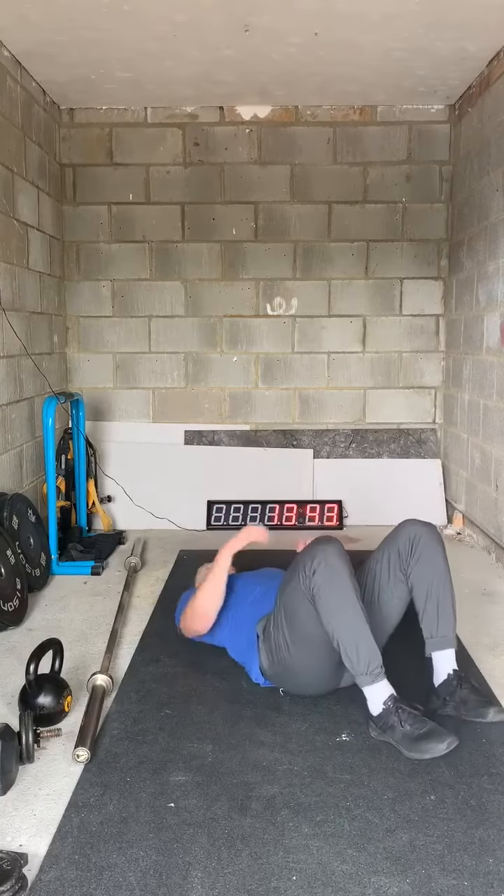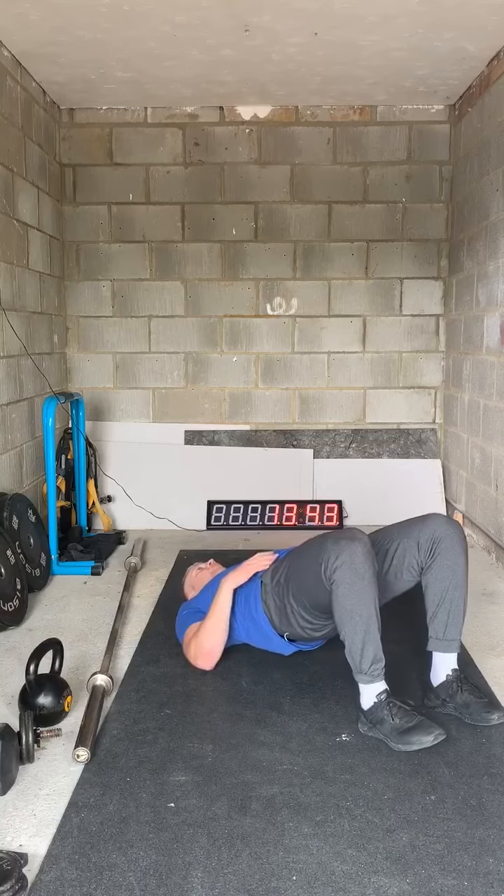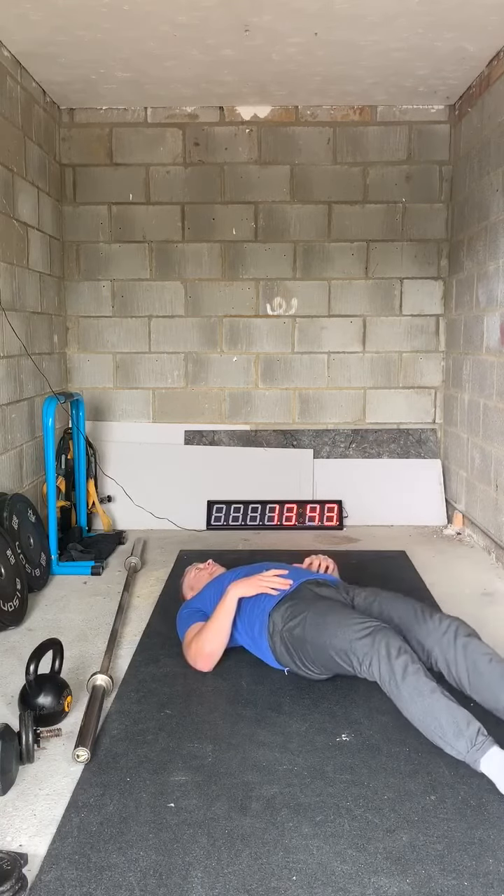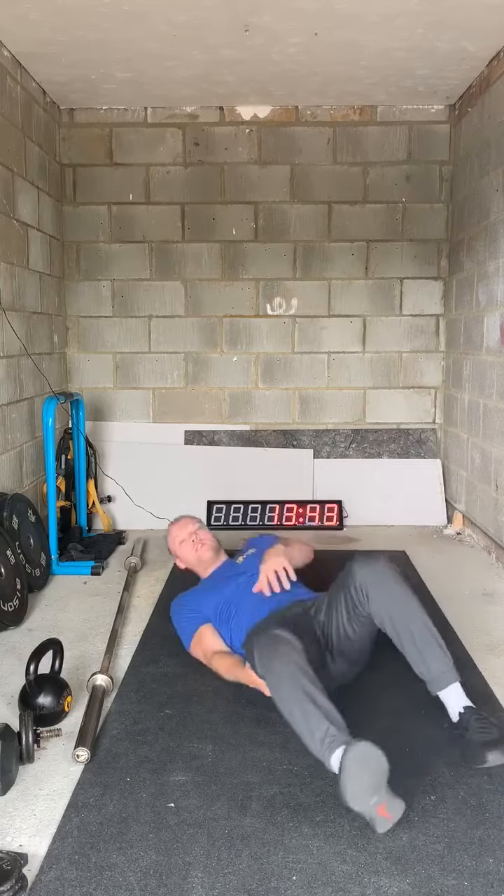We're then going to do our glute bridge hamstring walkouts for one minute. To demonstrate: bridge your hips up, carefully walk your feet out to almost straight, then carefully walk them back in. I do these a lot — less is more, go slow, go controlled, keep your hips stable. Then back on your feet for another 200 meter run or 25 to 30 seconds of work.